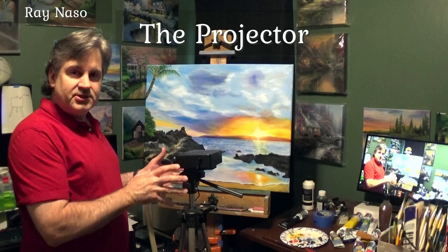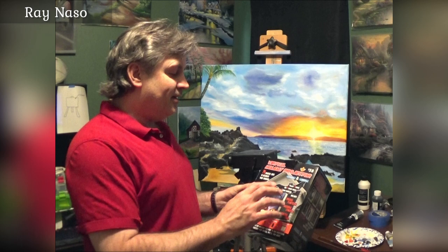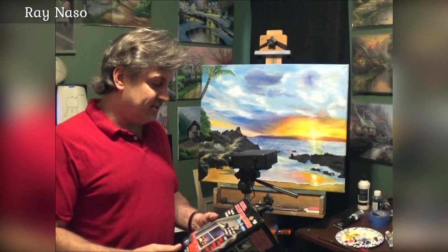This is actually the projector. It is called the Virtual Holiday Projector — right here it says $58. I've got a link below so you can check that out. I'm not being paid for that by the way — this is just to actually help you guys, so hopefully it comes in handy.